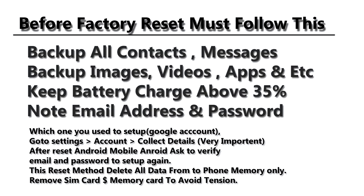Hello friends, my name is Mac, welcome to my YouTube channel. In this video I will teach you how to hard reset your Android mobile. Before factory reset, you must follow these steps to avoid data loss.